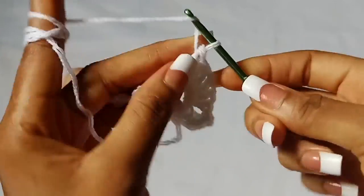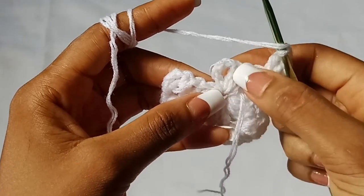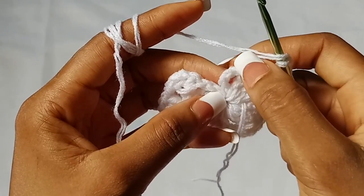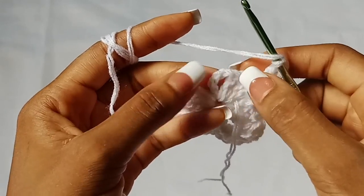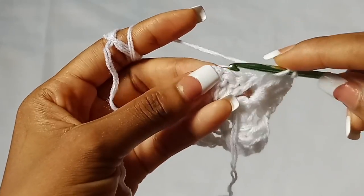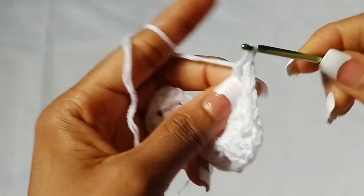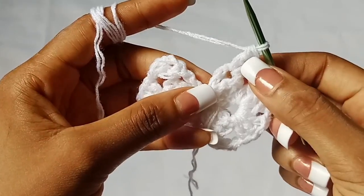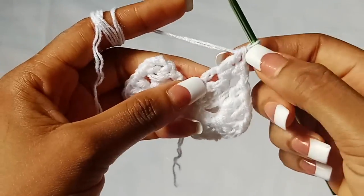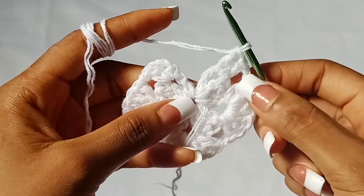When you are done with your last shell stitch, chain one, and in this last chain one space — please don't miss it — remember in row one we started with chain four which counted as double crochet chain one, so there's always a chain one space here. In that last chain one space we are going to work two double crochet: one and two. We always end the same way we started, so we have two double crochets here.